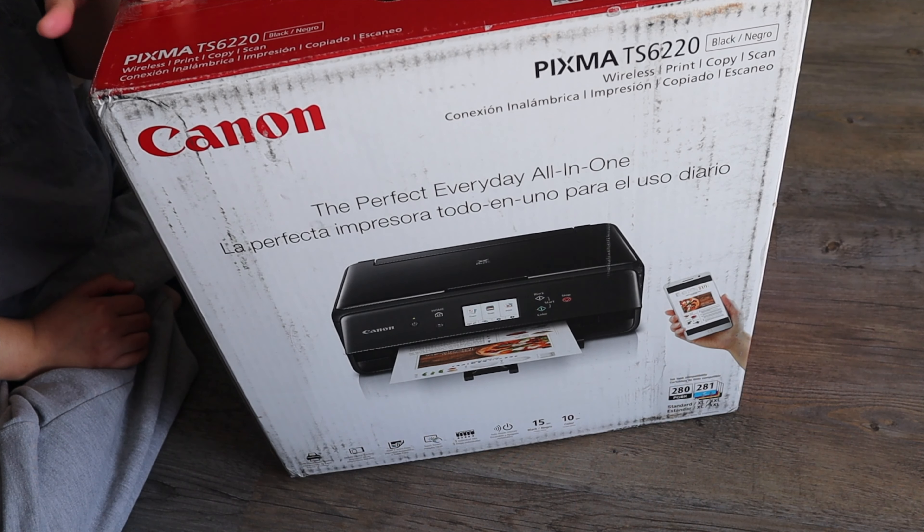Hey guys, welcome back to my channel. For today's video, we're going to be unboxing this edible image printer.